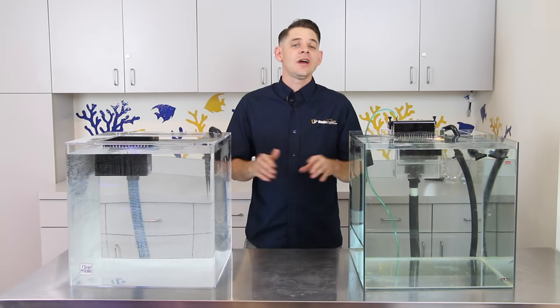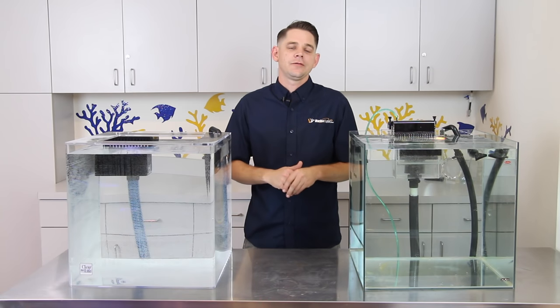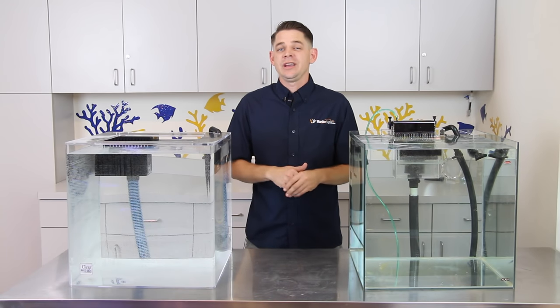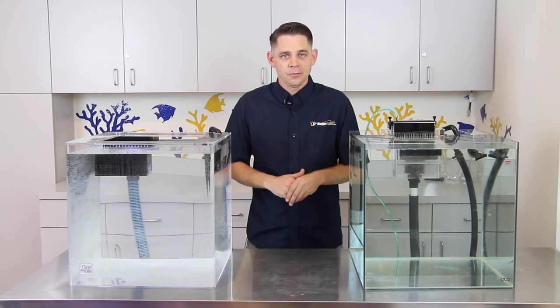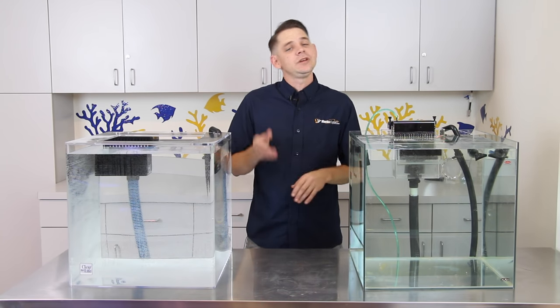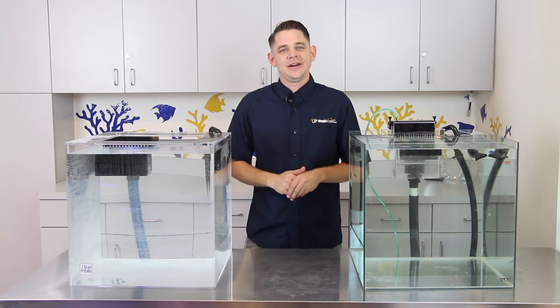So now you know why so many hobbyists are using sump systems. If you're still stuck maintaining canister filters or constantly cleaning up leaky hang-on equipment, give us a call today to get everything you need to add a sump to your system at home. If you found this video helpful, please like and share it to help out other hobbyists, and until next time, take care and happy reef keeping.